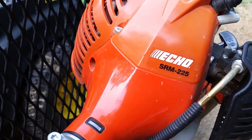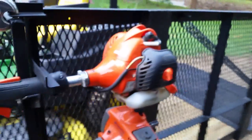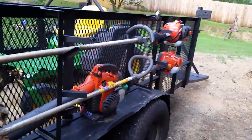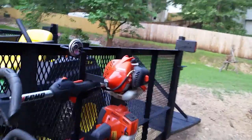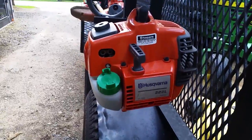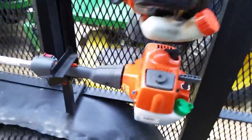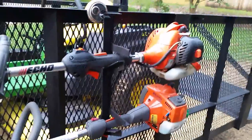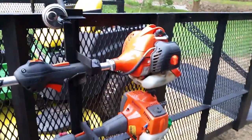I run two weed eaters right now. I have this Echo SRM-225 that I bought at Home Depot — it's a very nice little weed eater, no complaints. It weighs right around nine pounds, which is about average for a weed eater. My preference is this Husqvarna 223L that I just purchased recently. Even though they're the same weight, the balance of that trimmer to me is better than the Echo. I like the balance of it, I like the way it cuts — everything about it seems to work nice. No complaints on the Echo either — it's been a good trimmer.